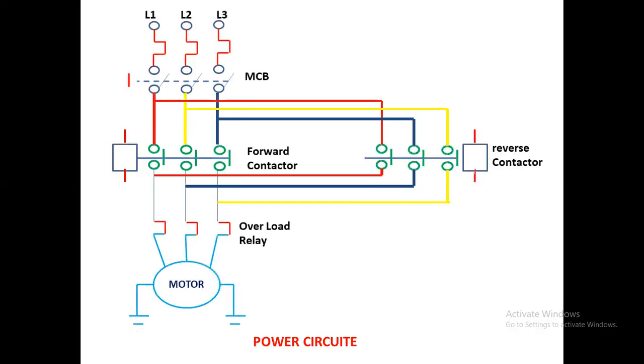In the power drawing, we use a three-pole MCB for short circuit protection. R, Y, B supply goes to the power contactors. We use two contactors — one is the forward contactor and one is the reverse contactor. The forward contactor takes R, Y, B as normal. For the reverse contactor, two phases are interchanged — R, Y, B becomes R, B, Y. Whenever the forward contactor coil is activated, the three-phase supply goes through the overload relay to the motor.